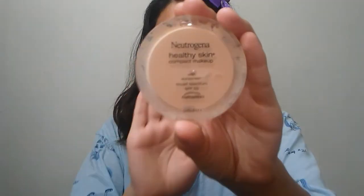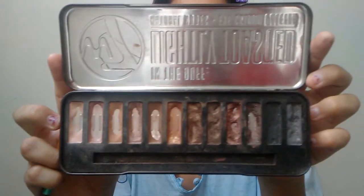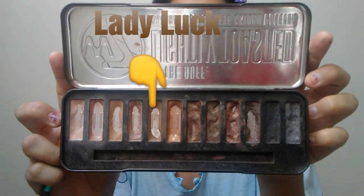The first thing I'm going to do is put one of my daughter's bows on my hair to get it out of the way. Then I'm going to use as a base for my eyeshadow this Neutrogena Healthy Skin Compact Makeup Foundation, dabbing it all over my eyelids. Now taking the eyeshadow brush from this EcoTools brush kit, I'll be using the color Lady Luck as a transition color.